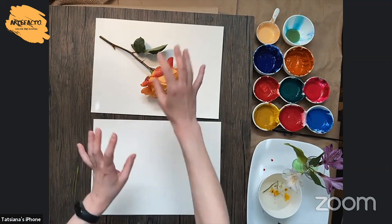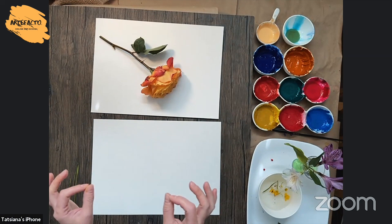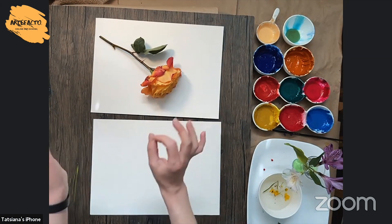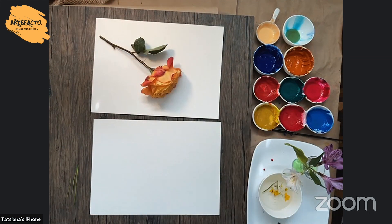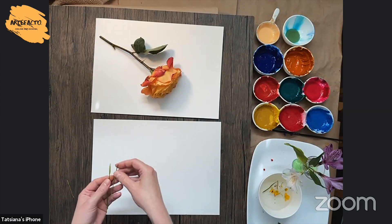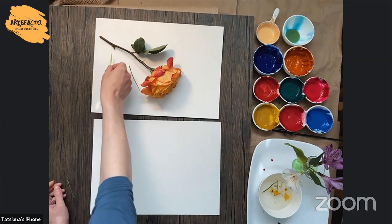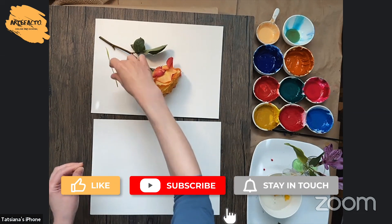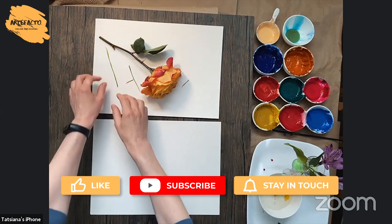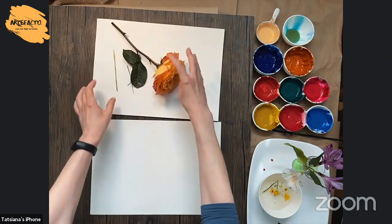But right now it's too empty. We need to add secondary objects, small secondary objects, or some lines that will break this main compositional line. For this, I'm going to add a few blades of grass. I like this more.